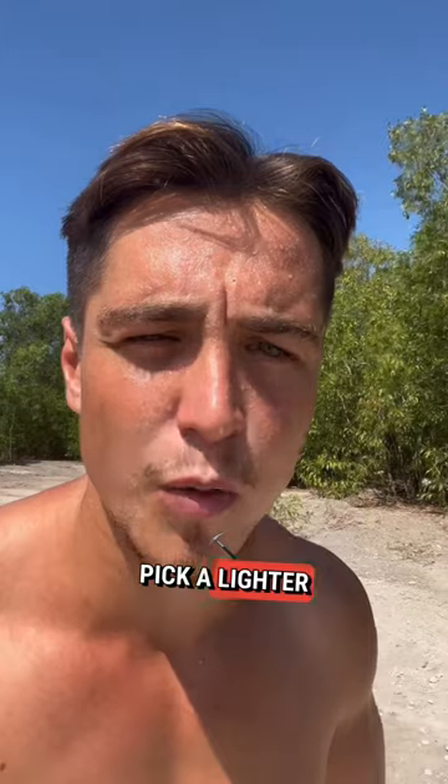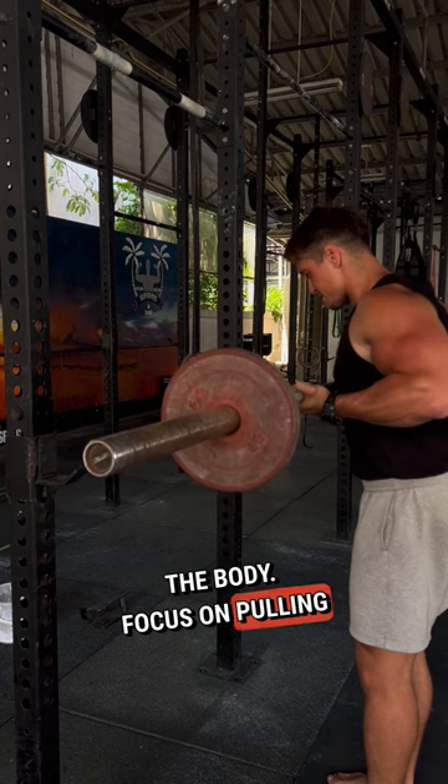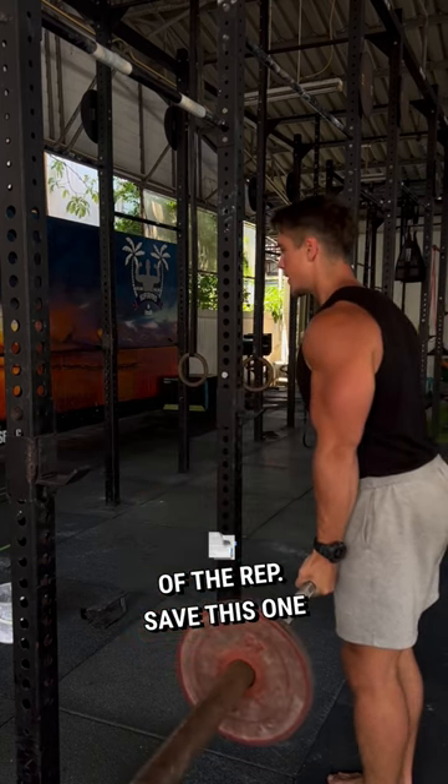To perform these, pick a lighter weight than you normally curl with. Pull the weight up slowly in a straight line along the body. Focus on pulling the elbows back and squeezing as hard as you can at the top of the rep. Save this one for later, and don't forget to send it to that mate with the spaghetti arms.